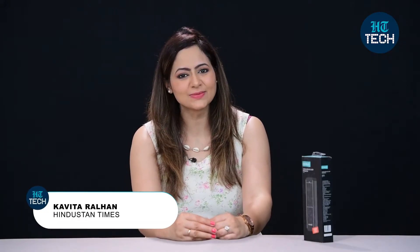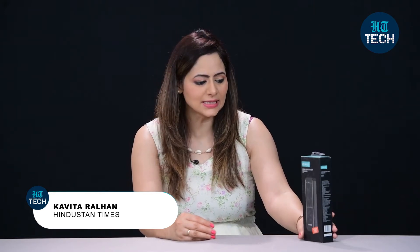Hi, I'm Kavita Ralhaan. In this video, I'll be doing an unboxing of the Chroma Laser Wireless Presenter, model number CR-XI319. So let's get started.